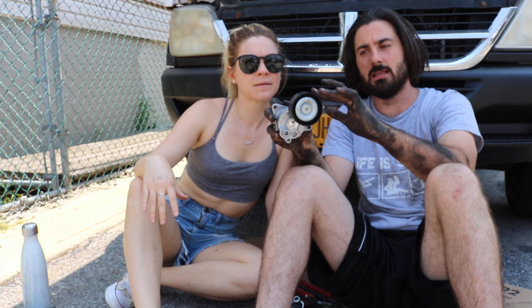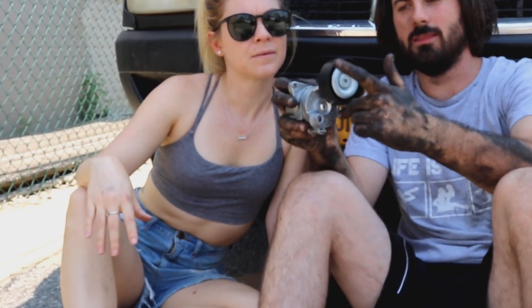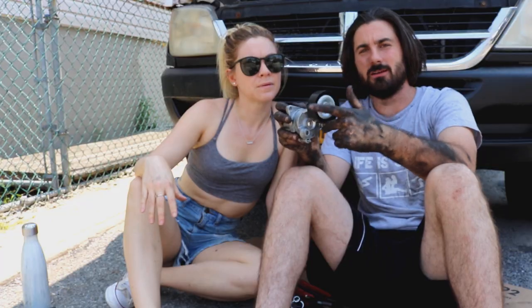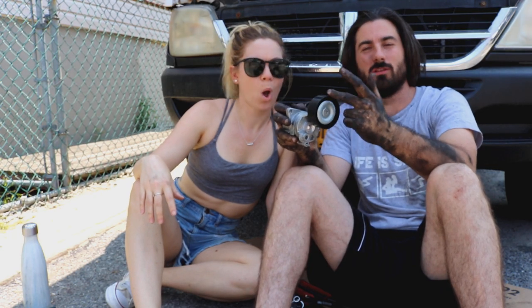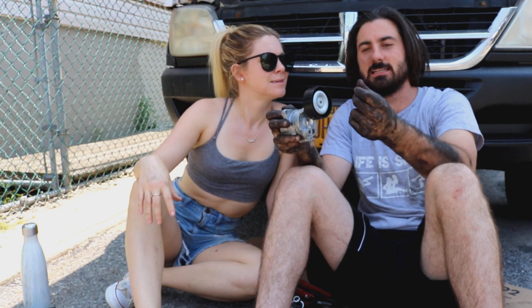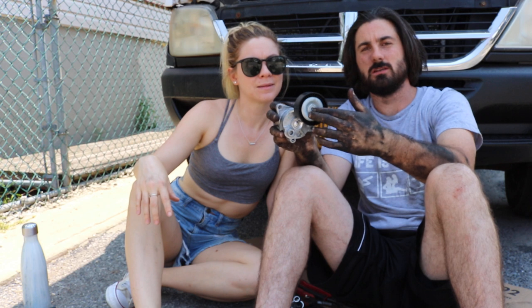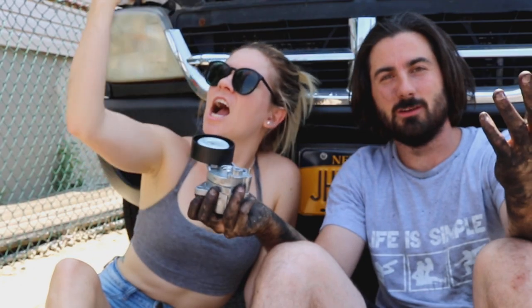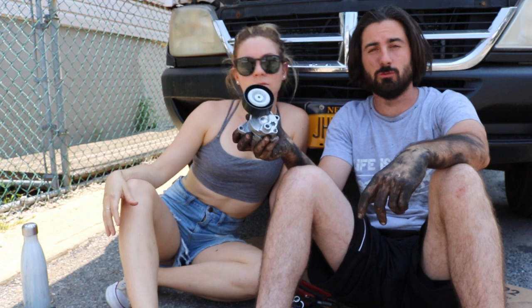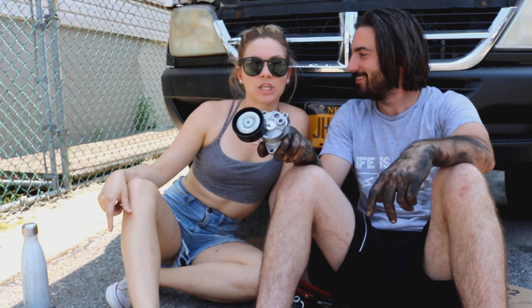What happens is the bearings inside tend to go bad after a while. While this is spinning, those bearings can heat up, or if they lose any viscosity in the oil — viscosity is like the thickness and how well the oil still works — those bearings could seize up, burn up, and then snap your belt. Then you'd have to change it on the road, which is way harder than changing it at home when you have the tools.